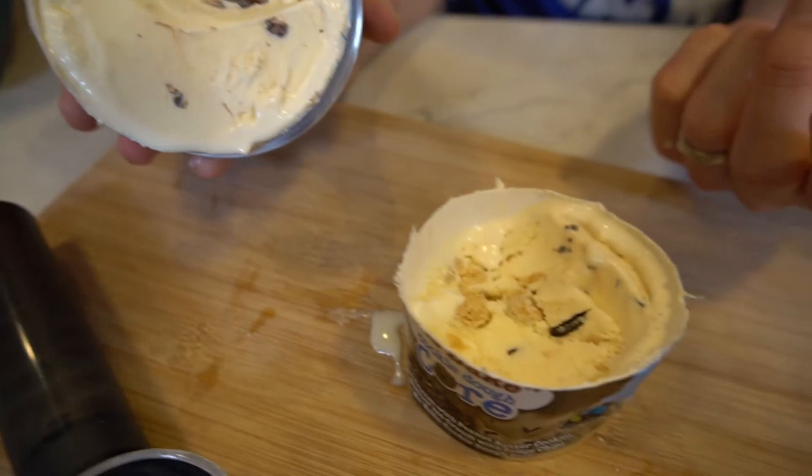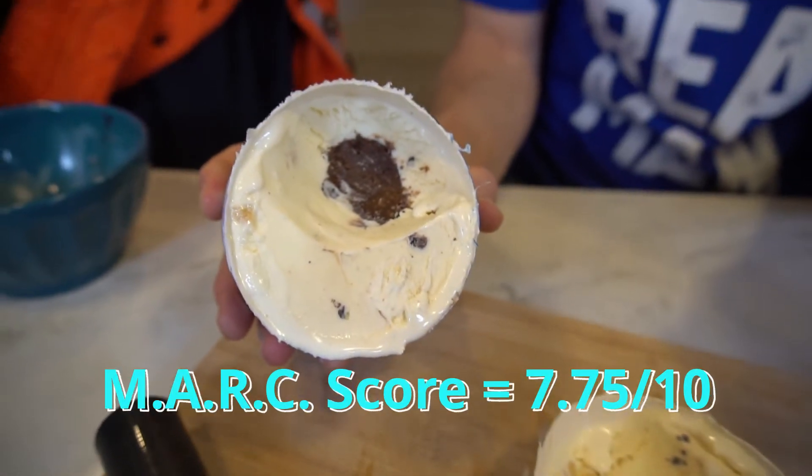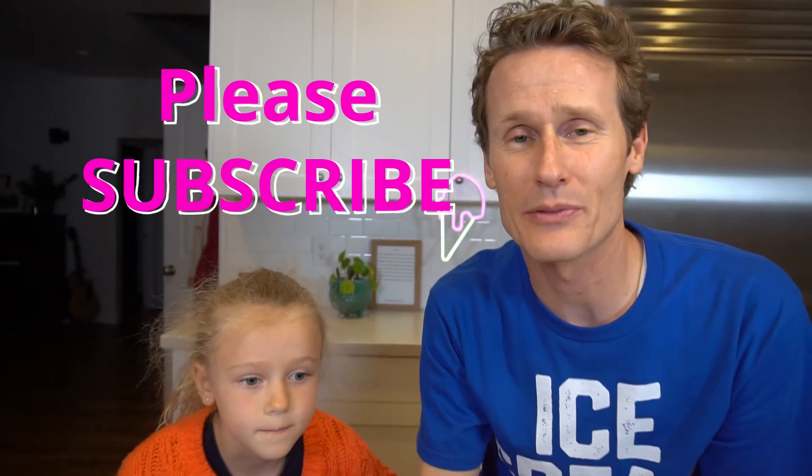This is a good flavor. If you like cookie dough and you like no-bake, it's worth trying — it's kind of just a new variety of that. I loved it. Eve didn't love it quite as much; maybe kids aren't quite into that no-bake core. This was Mark and Eve, and this is Ice Cream Meltdown. Thanks for joining — please subscribe and put a comment down there telling us what else you'd like us to try. Give us a thumbs up if you liked this video — thanks, and we'll see you again soon.